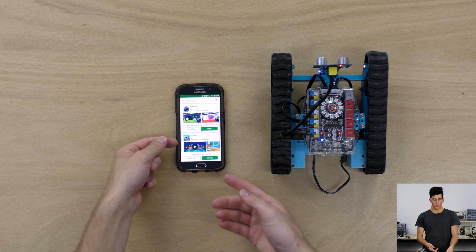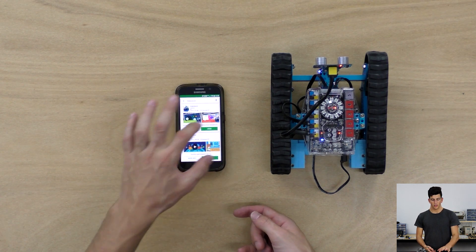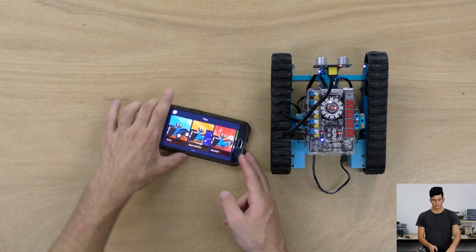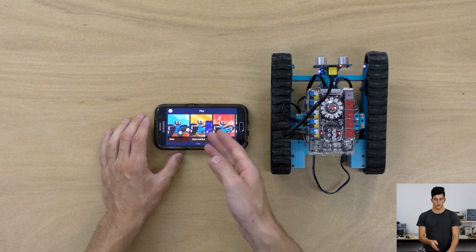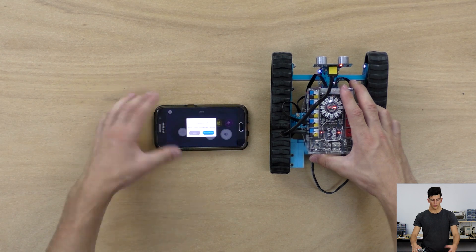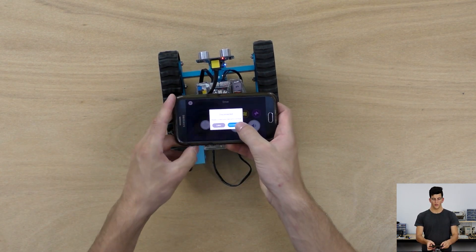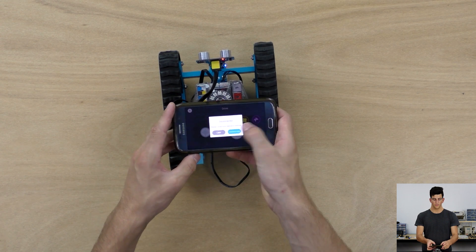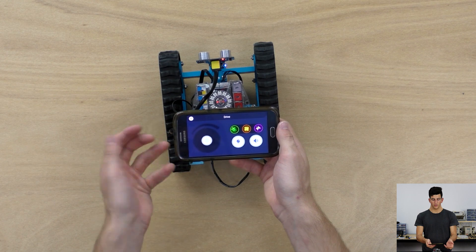Note that it's not MBOT — MBOT is the programming IDE on the phone. I've already downloaded it so I'm just going to open it. You'll be brought to this screen that says Play. All you want to do is click Drive, or whichever program you want to connect to. Put your device near the Ranger and click Connect, and you should get a connection in a few seconds.